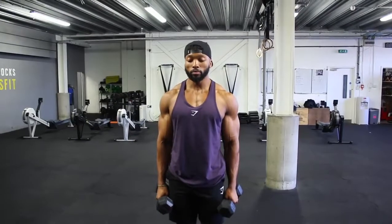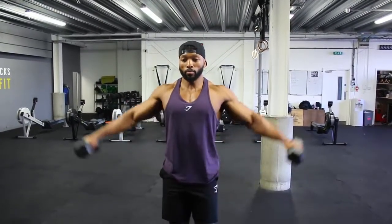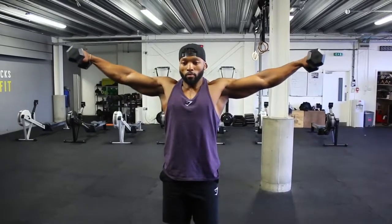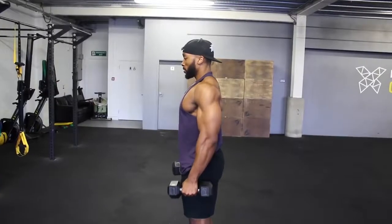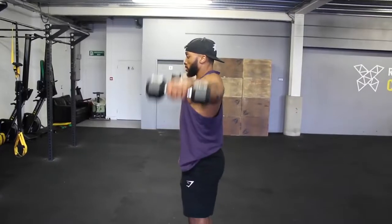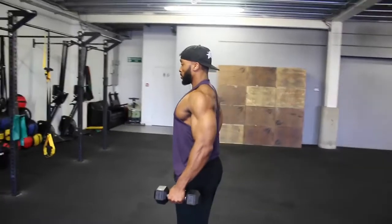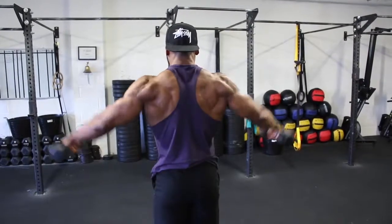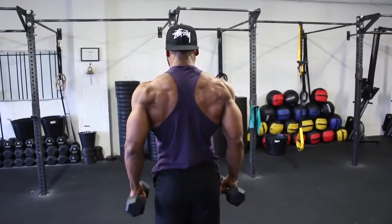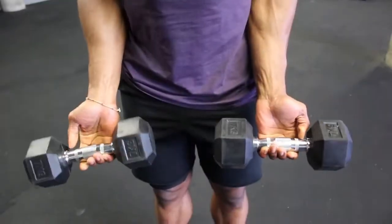The first exercise we'll be doing is a lateral dumbbell raise. I prefer flaring up my lats, which stops me resting my delts fully on my side, hence keeping the delts under tension even at the bottom of the movement. I also like to keep my elbows slightly bent when raising the dumbbells laterally, aiming to align my elbows with my delts at the top. When doing some delt exercises, I like to use a false grip, as you can see in the video.